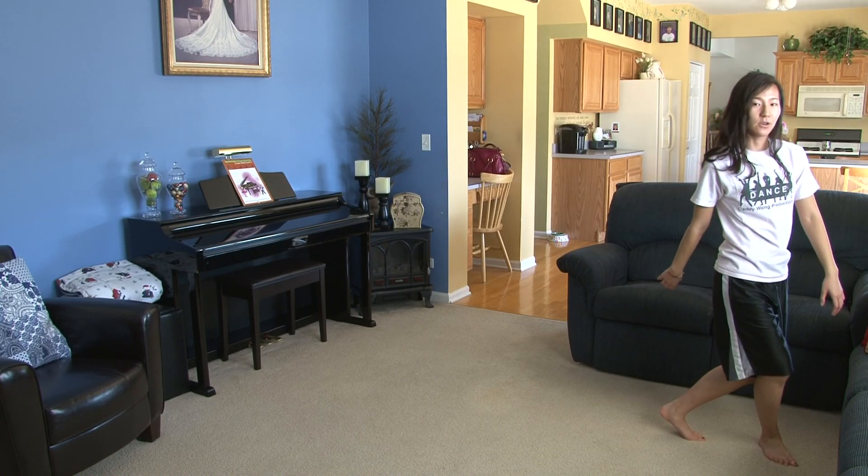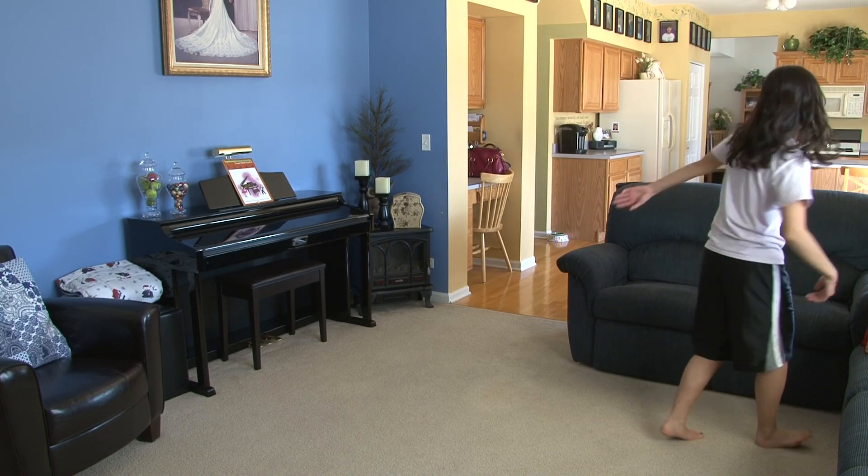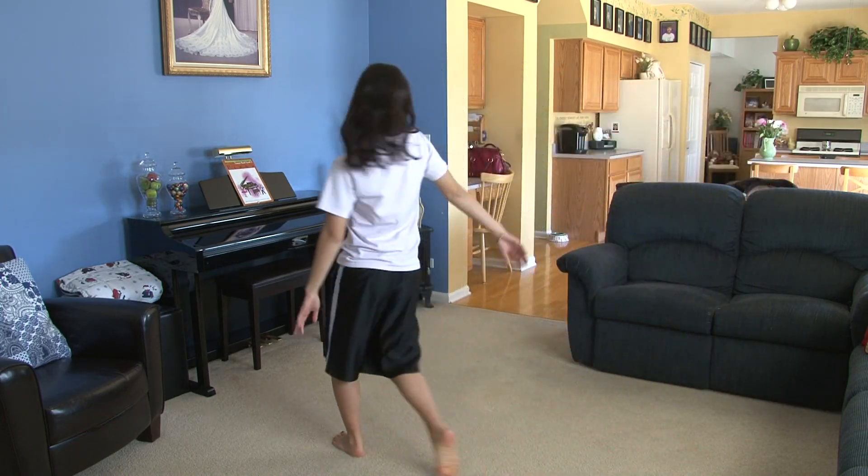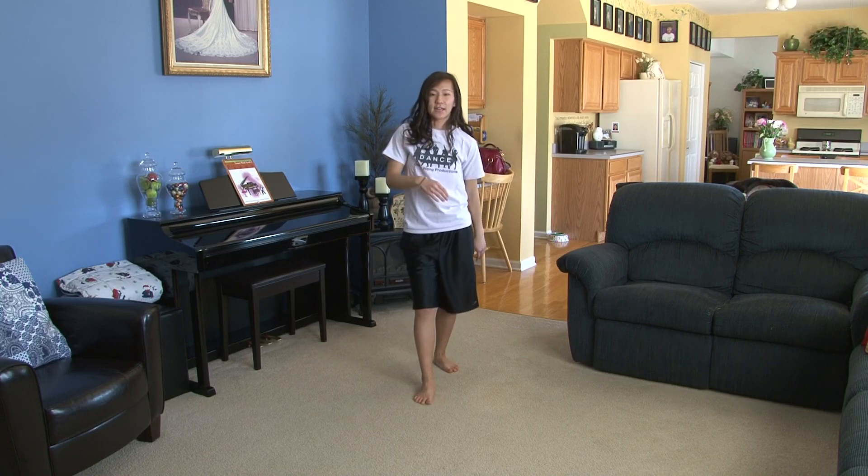From here, you're going to step through one, hold two, turn three, four, this is five, walk six, seven, eight, then it goes to the chorus.